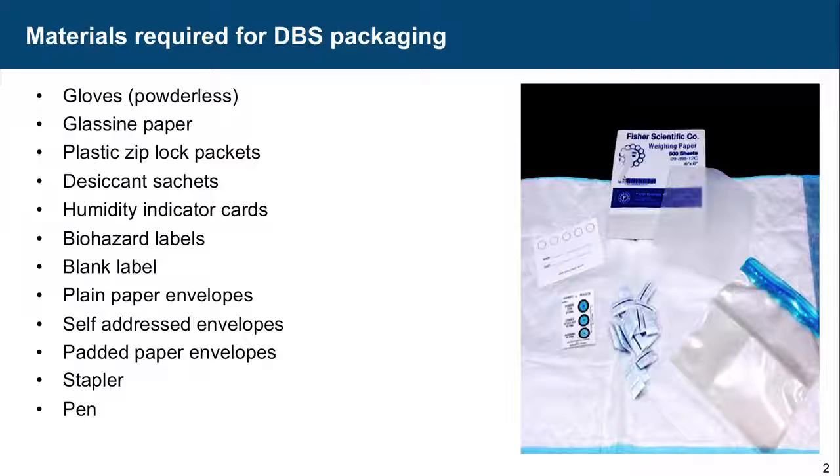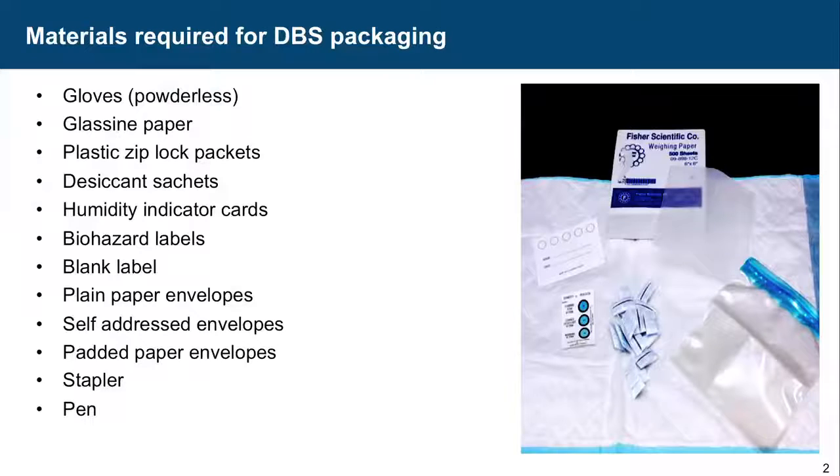So what are the materials that are required? Powderless gloves, glassine paper — glassine paper is nothing but butter paper, the kind used below baking. And then desiccant sachets and humidity indicator cards.